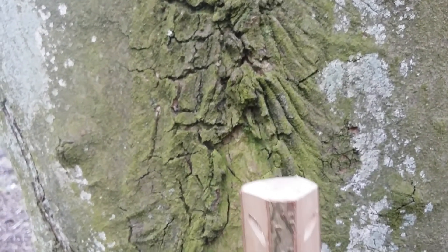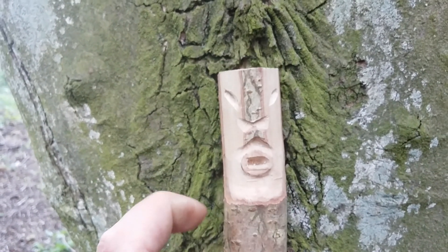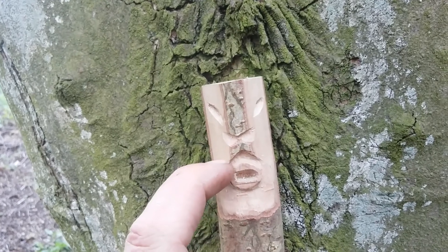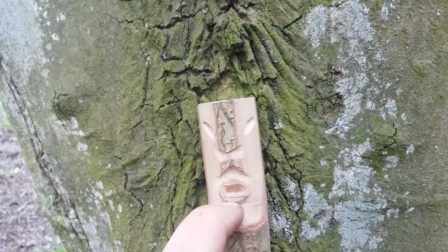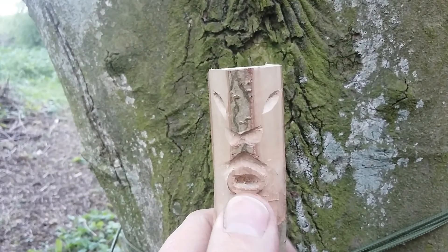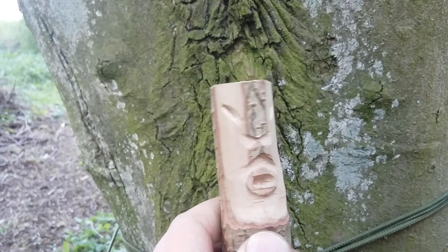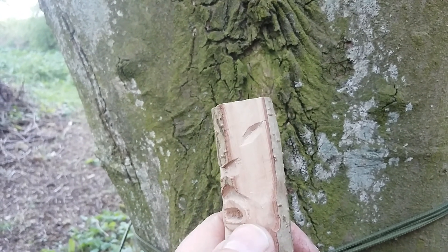I've just done another one which is a bit more bizarre. That's the nose there, that's a bit of a tash, that's the mouth. But as I was digging that out with my little Mora knife - I think it's a Mora 120 - the tip broke off. Somebody else said it happened to them as well. So I've just resharpened mine.